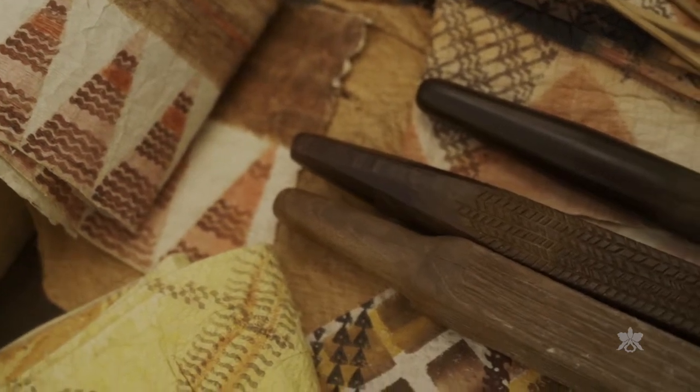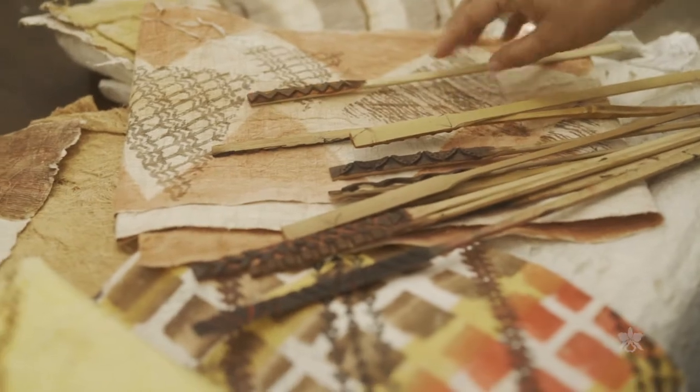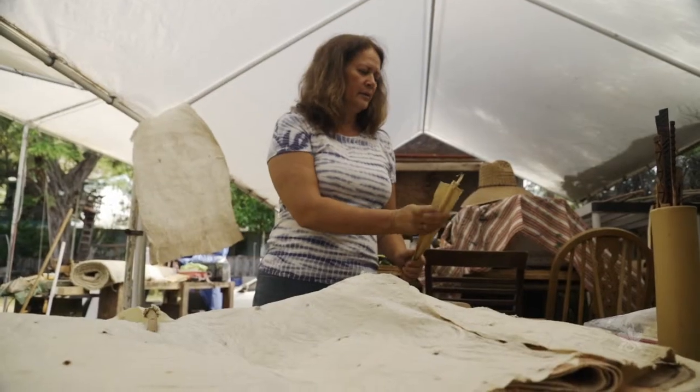There still aren't a lot of practitioners, but a lot of that is because the art is just resource and time heavy.